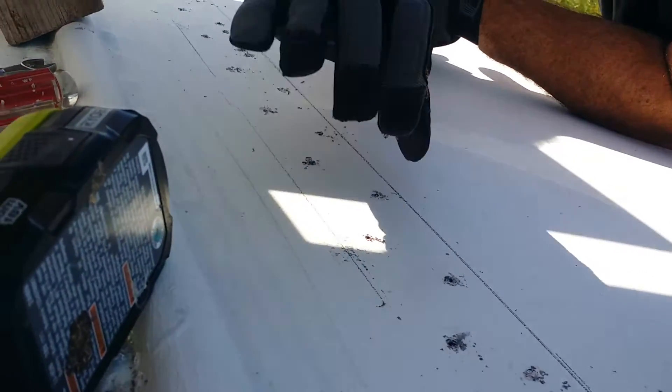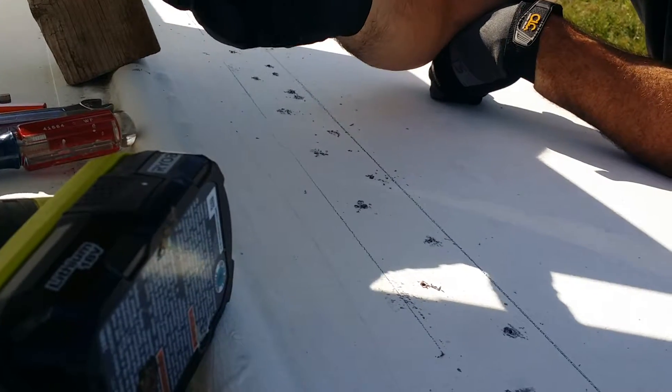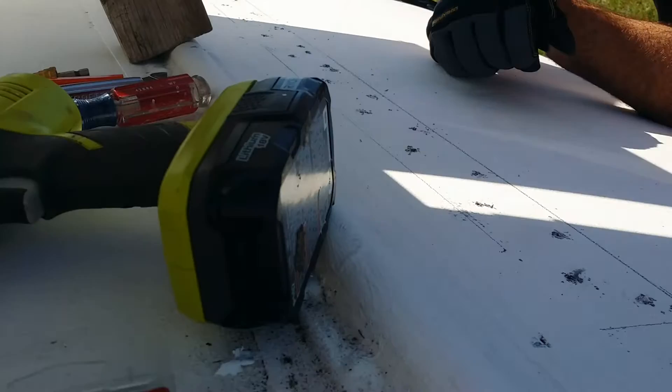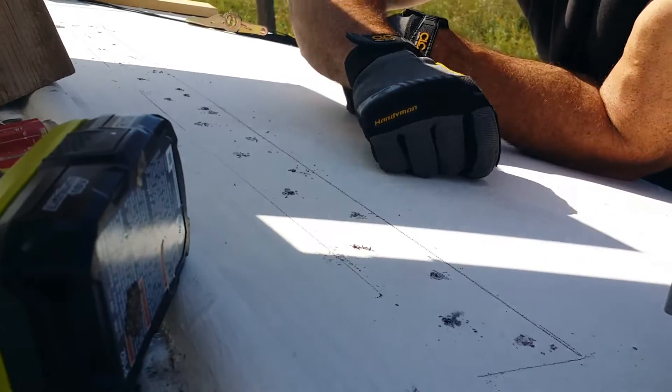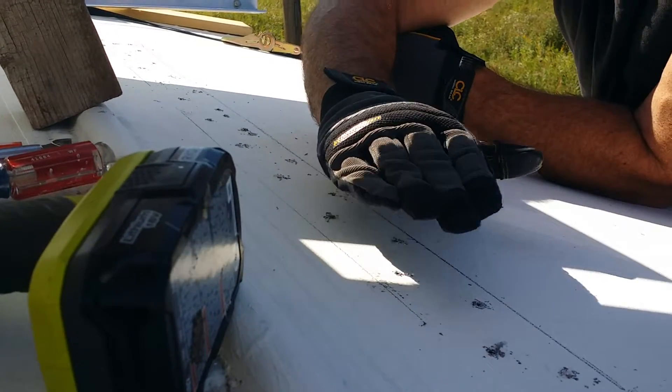I gotta take my grinder and get rid of some of this adhesive on the surface here. The polyurethane — from what I understand — is similar to what they use in automotive to bond body panels together. It's a very strong adhesive, so I'm going to put the adhesive on there to help the exo-waterproofer, but mainly to help adhere the frame.